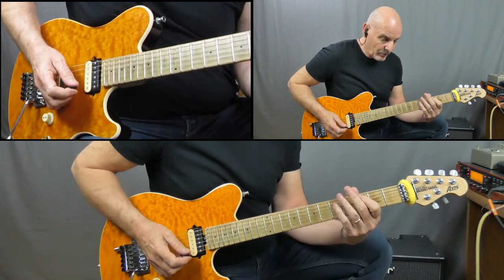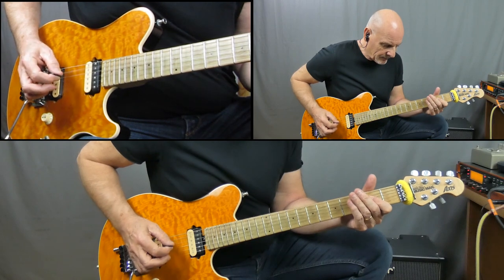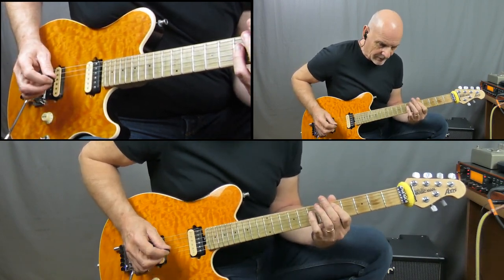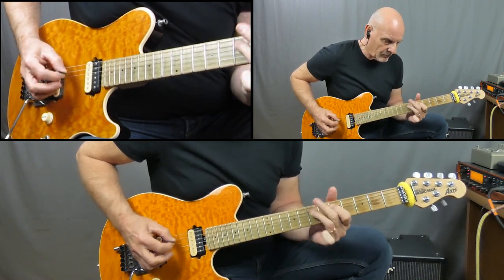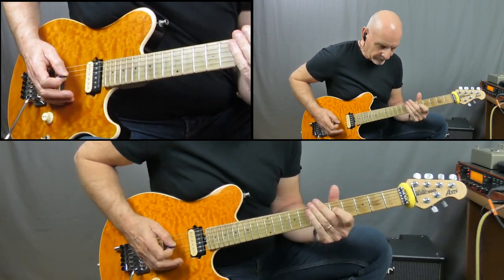Now on the final one, we do a C to a B, to an A. This time we just go to the D and hold there, and then we're back to our riff again. So that's how we play the chorus section — of course then we go back to our riff, it keeps going back to another chorus. That is the main structure of the song.